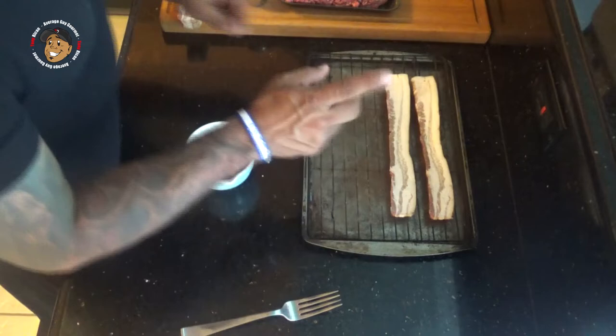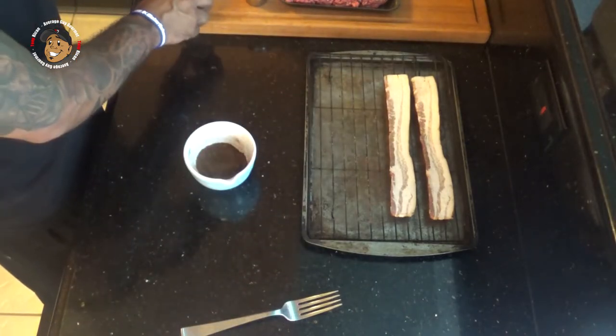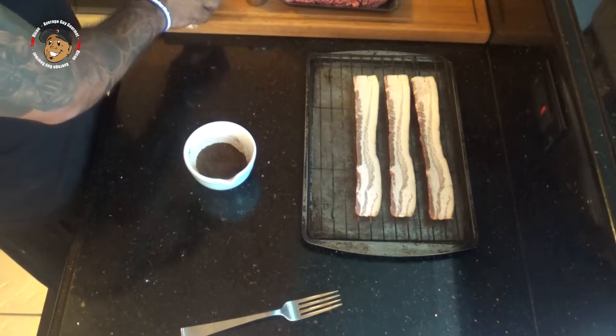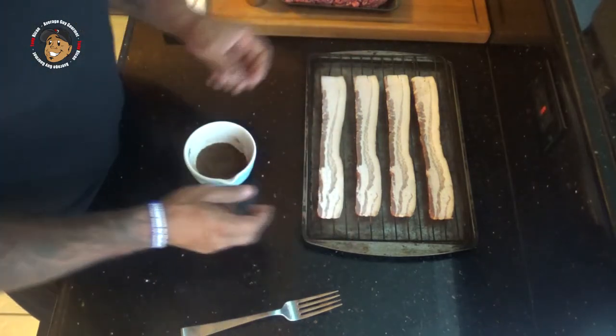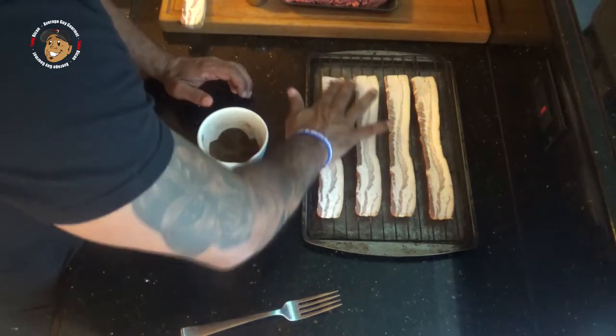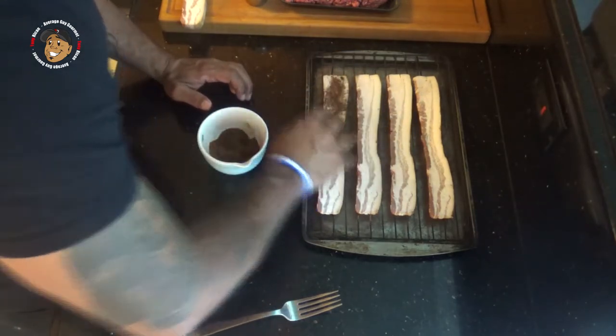What I'm gonna do is take this seasoning mixture, spread it across my bacon, then pop the bacon in for about eight to ten minutes, flip it over, season the other side, and pop it back in.